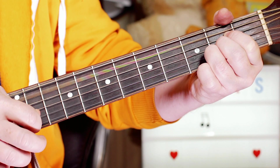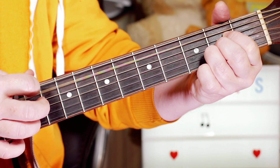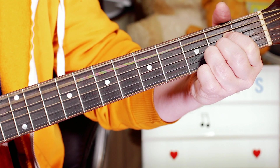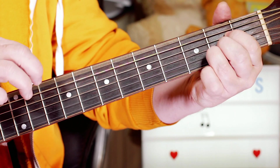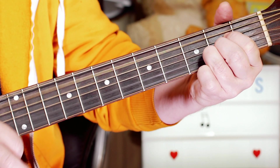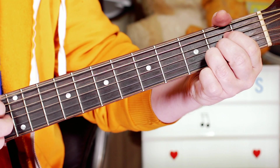I'm playing down and catching the root of the chord — in this case an A — and then down, and then the fifth note, now an E, or the bottom string. So up, down, up. You've got this kind of rhythm going on.